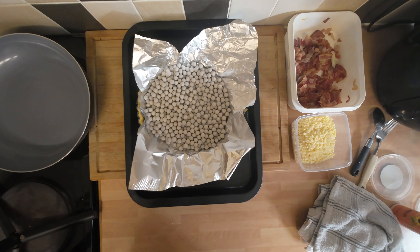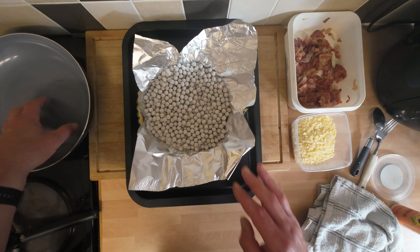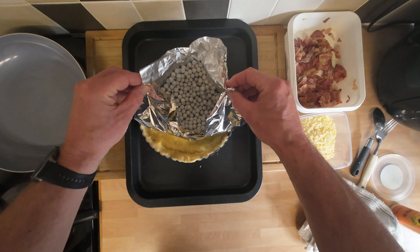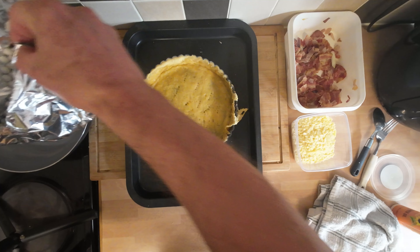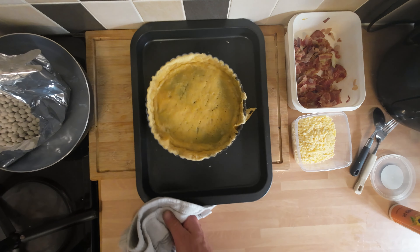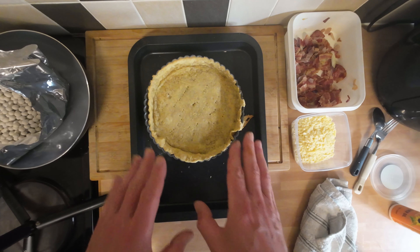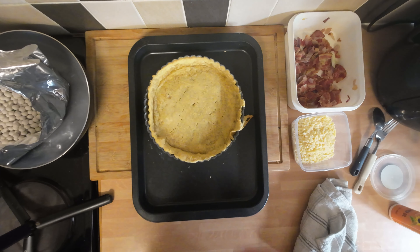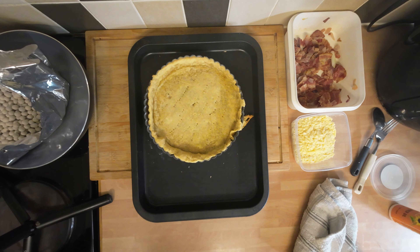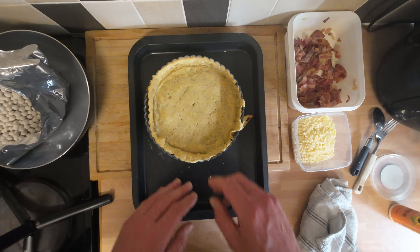We've had our first 10 minutes. I'm going to remove the beans and the tin foil — I'll dump them in my frying pan to cool off. There we have it — that's what the case looks like. I'm going to stick it back in the oven for a couple of minutes just to dry the bottom out a bit. Now I've took it back out — it's had a couple of minutes to dry up. It's not perfect but good enough. Now I'm going to turn the oven down to 180 degrees — important, or you'll destroy your quiche.